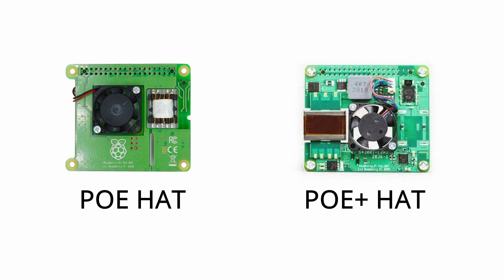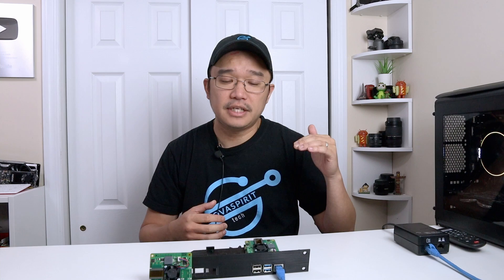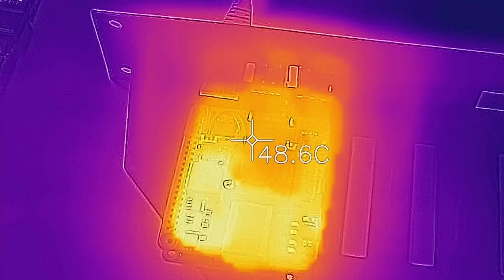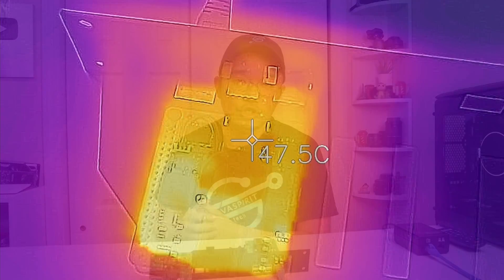It is backwards compatible, so if you are still on 802.3AF it can still use that version, while also being able to use the new standard if you upgrade your switch. They've also completely redesigned this — if you compare this version to the previous version, you'll notice the fan has moved position and the big transformer has moved from one side to the opposite end. They are using a brand new transformer and a brand new microchip to control it, which also helps with heat. Because of these new chipsets and the transformer, heat is reduced compared to the previous version.